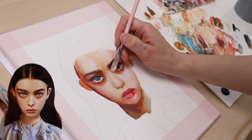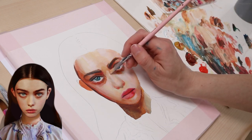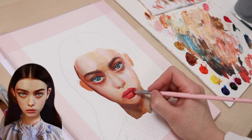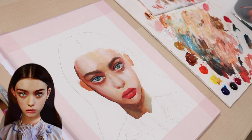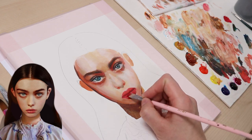By now, I have mixed enough different shades that selecting the right color is relatively easy compared to the beginning. Next, I work on the lips again. I paint it back and forth, because I wasn't happy with her shape and shading and I wasn't sure how to blend them into the skin around.